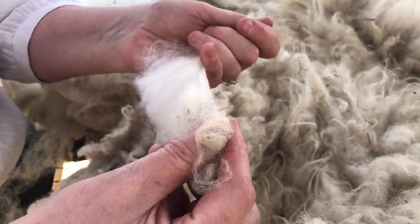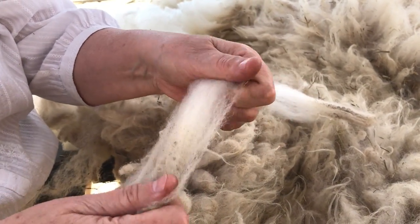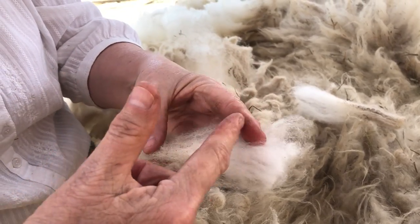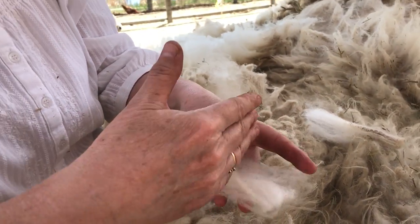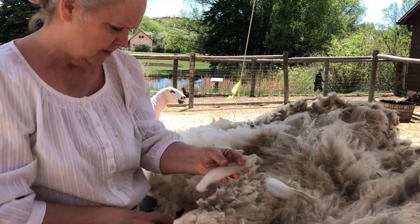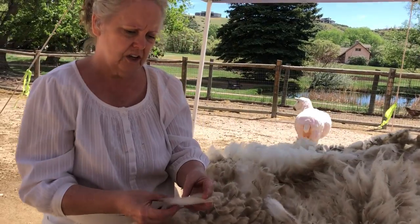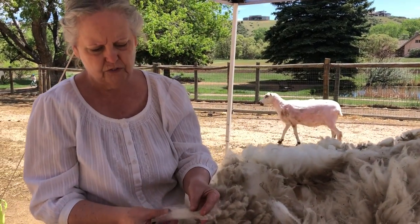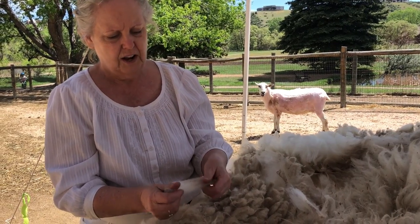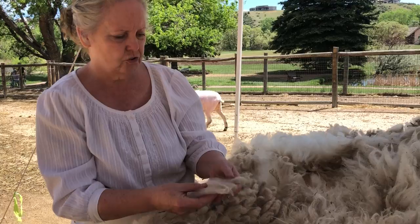When you are looking for a fleece, you test it for soundness — you'll go like this a little bit, and if it would break somewhere along here on a really distinct line, that would say that the sheep had some incident in its life where it either got sick, had a major change in feed, or sometimes a really difficult lambing will cause a break in the fleece. That's not really desirable; you want a nice strong fiber.